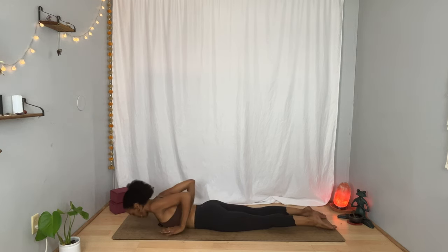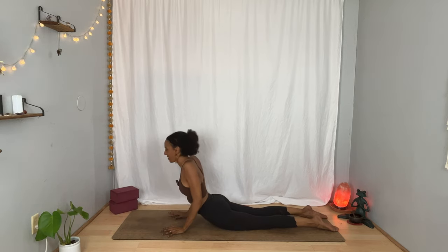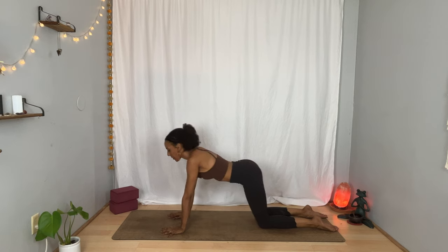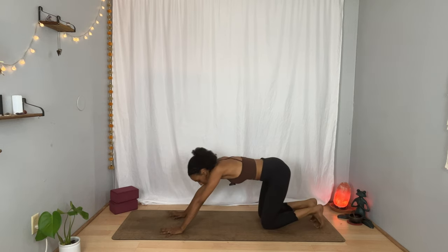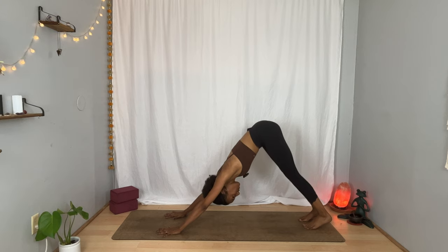This time bring your hands underneath your shoulders, squeeze your elbows next to your ribcage. Inhale, lift your chest again for cobra. Exhale, bring your hips back. Come back to your tabletop or tuck your toes, lift your hips up and back and find yourself in downward facing dog. Take a deep breath in through your nose wherever you are. And now breathe out through your nose or mouth as you settle into the shape.